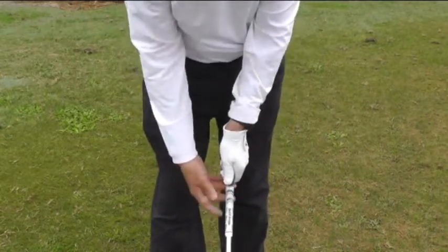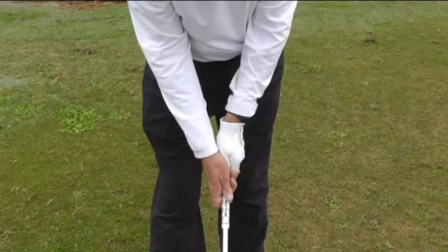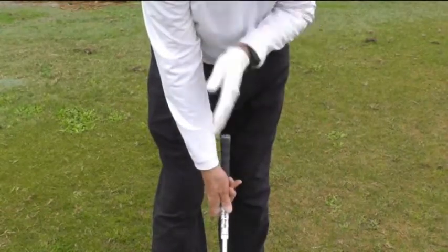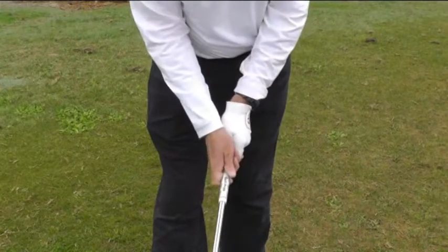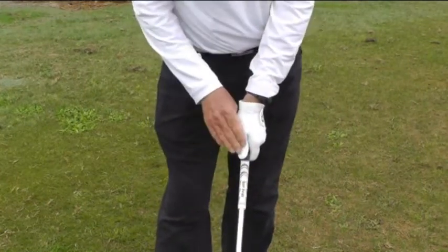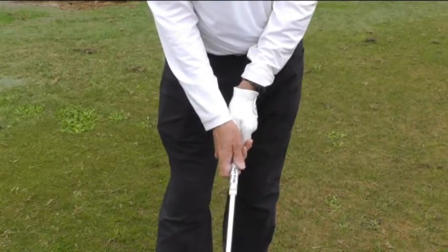As far as the right hand is concerned, you put the right hand on the golf club and you want to make sure that the V of your right hand is just inside your right shoulder. You spread your index finger away from the middle finger so you have a trigger finger, and your right thumb is just to the left of center. So if your left thumb is just to the right and your right thumb is just to the left, that's what gives you a balanced grip.